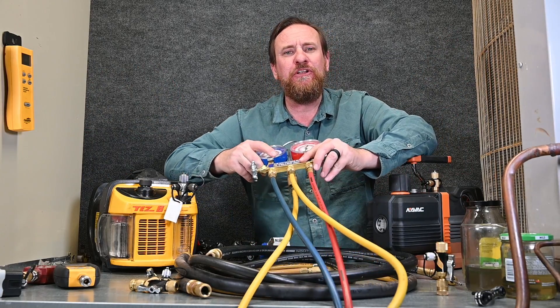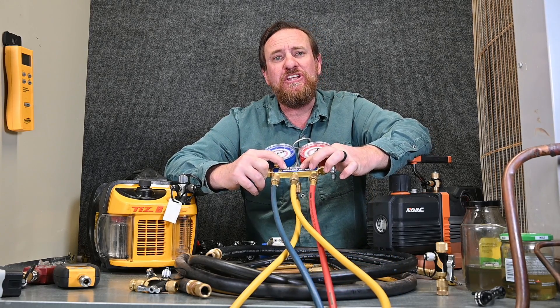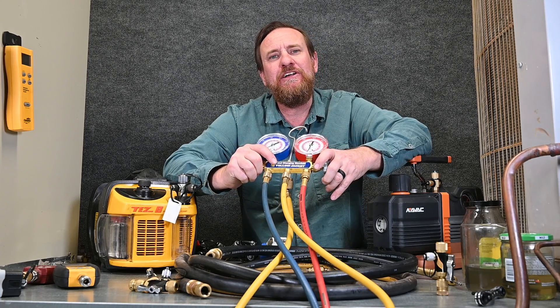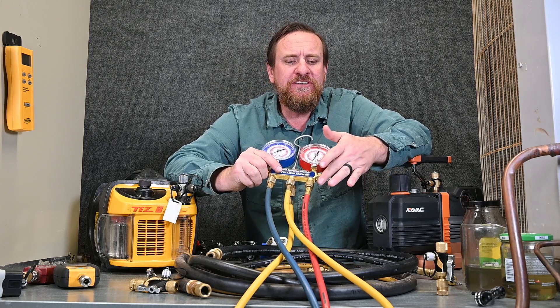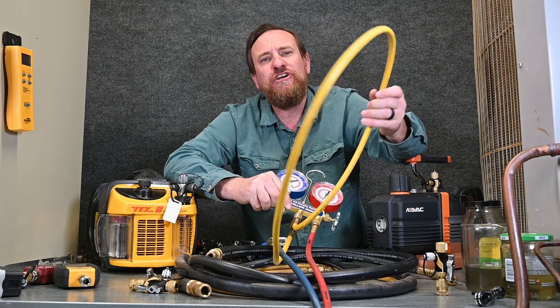A lot of people want to actually pull a vacuum through their manifold gauge set, but remember this is only a quarter inch, just like when we did recovery. This is a major, major restriction and slows our vacuum down incredibly. You hear some people say they don't like using a micron gauge because it takes too long — those are usually the same people that are pulling through a manifold gauge set and these quarter inch hoses.